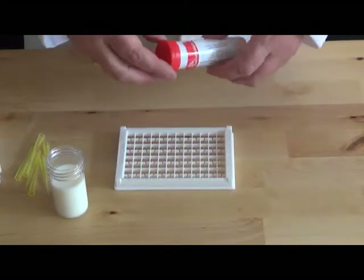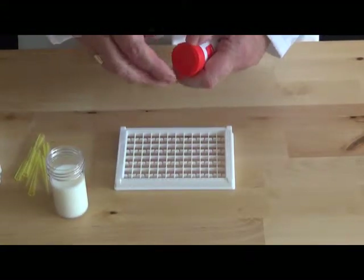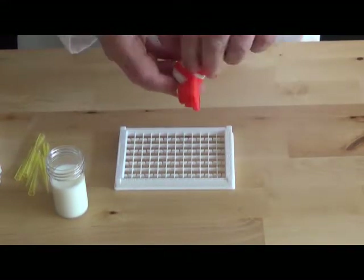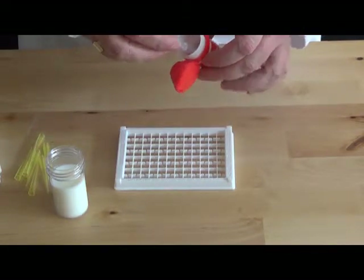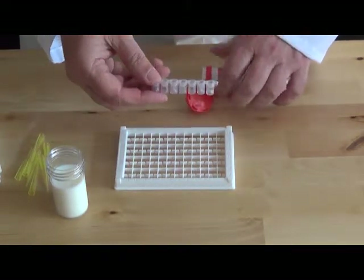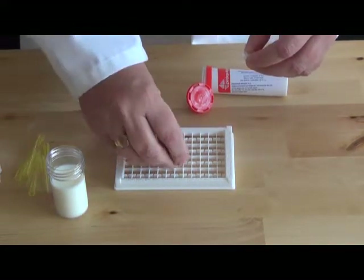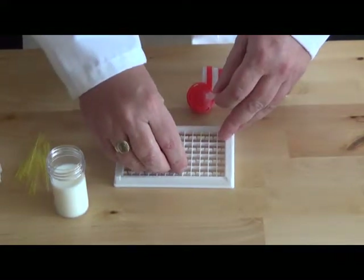To carry out the test it's very simple. You take one of the tubes from the box and open it up. Inside the tube you have test strips and test wells. You start by taking the test well out, breaking one off, and placing it into the rack to hold it for the test.